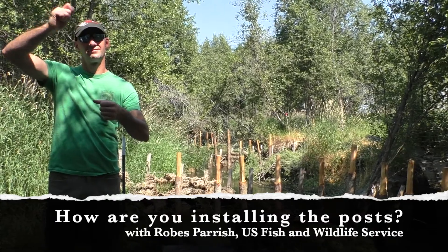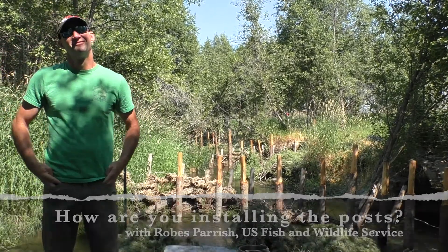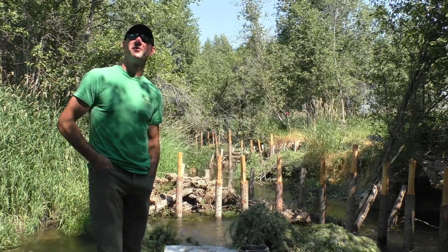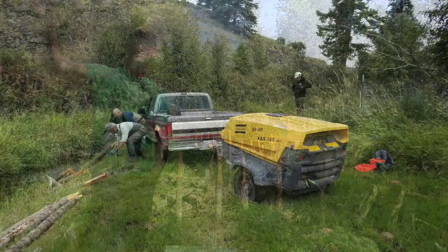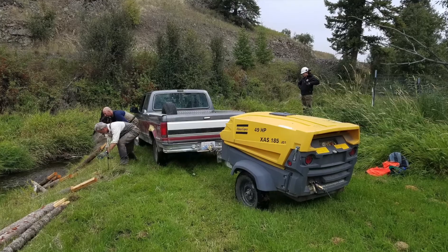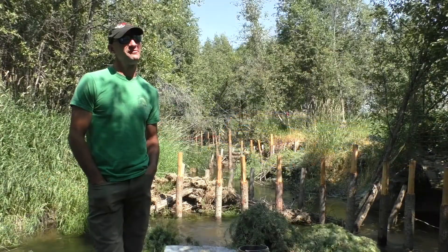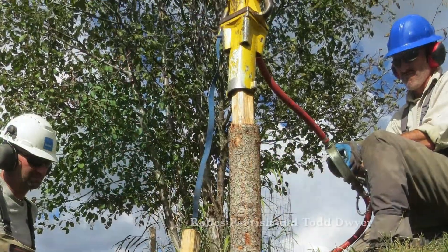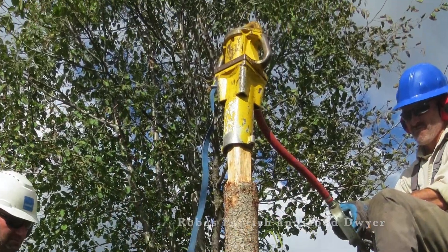We actually have a compressor toward the top of the project right now — a big air compressor, a couple hundred feet of hose, and a pneumatic post pounder. It's about a 60-pound hunk of metal that just goes down.